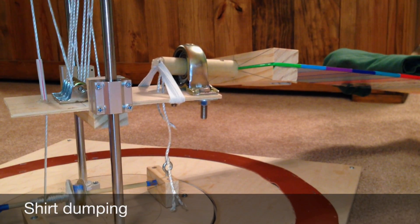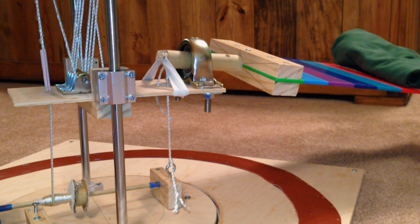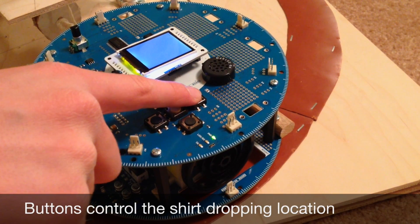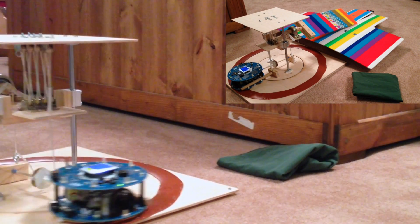Once the shirt stacker has rotated the shirt, it dumps it. It does this by raising the spatula just a little more, which causes it to rotate. The shirt stacker allows the user, by using the buttons, to select the pile in which to place the shirt. This allows the shirt stacker to make different piles for different garments.